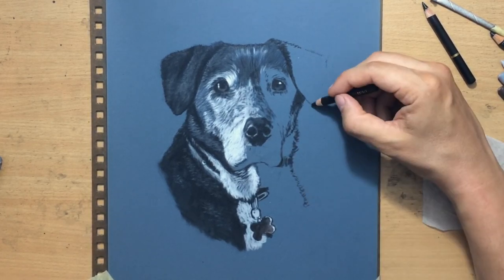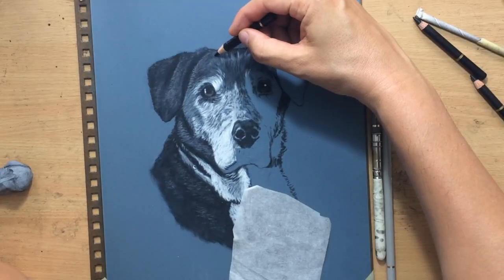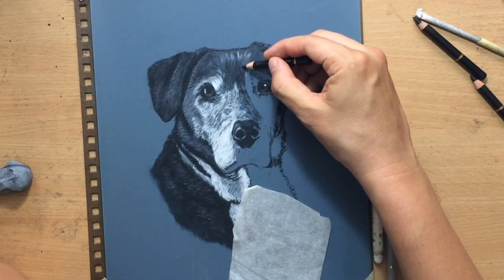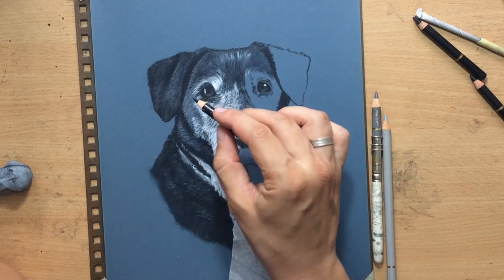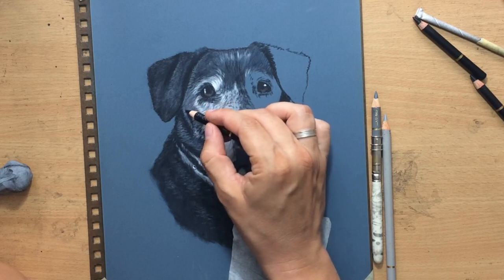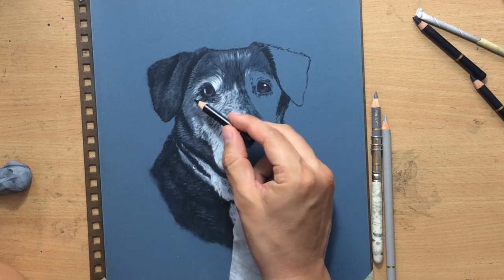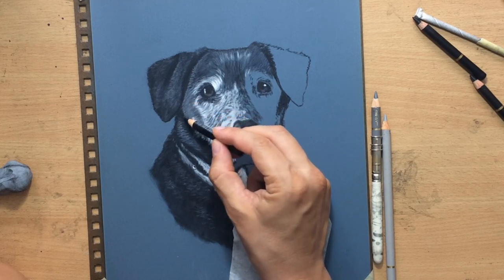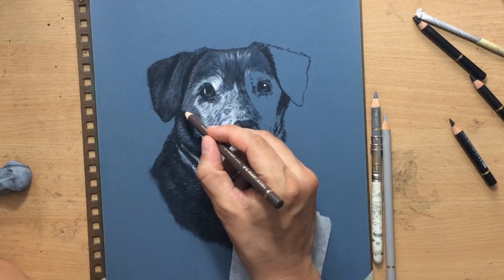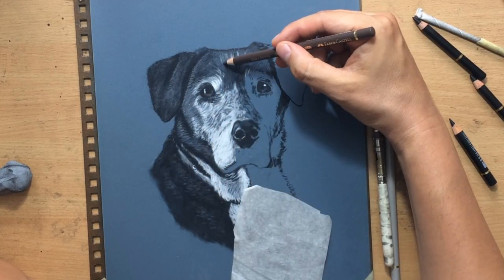I'm moving on to the right side of the body, drawing more of the darker areas before filling in the rest. At this stage I started thinking about switching to warmer tones. I started working on top of those bluish areas I laid down first, then added a touch of brown here and there to subdue some of those bluish tones.